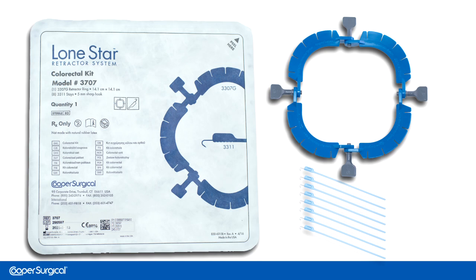Cooper Surgical's Square Lone Star Retractor Ring and Blue 5 mm Sharp Stays make up the self-retaining retractor system utilized in trans-anal colorectal procedures.